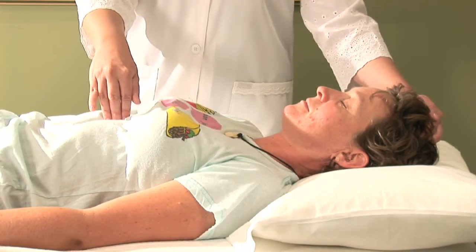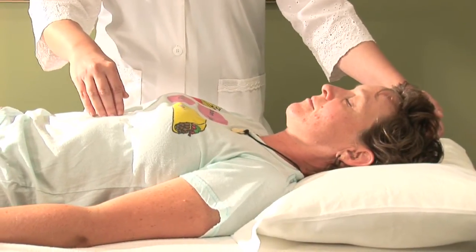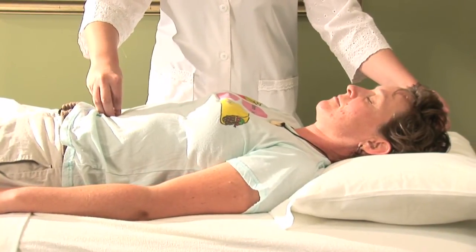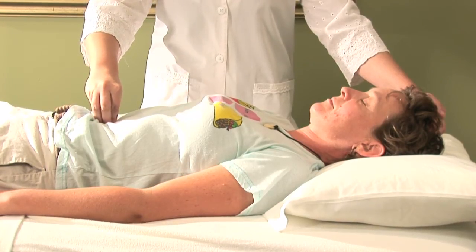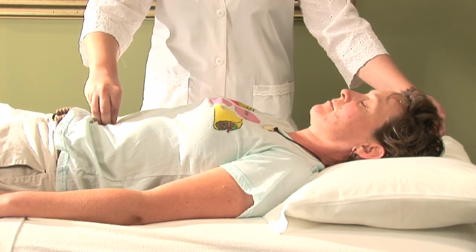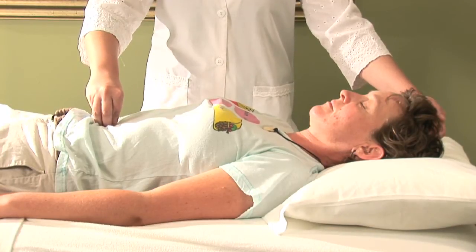Once we have that point pulsating, still holding the point at the top of the head, we're going to make our way down to the belly button or the navel. What I like to do is put all five fingers together and press just slightly in the middle of the belly button. You can feel the umbilical pulse here — if you give it a second, it'll come up. This is one of the easier points to actually feel the pulsating sensation.